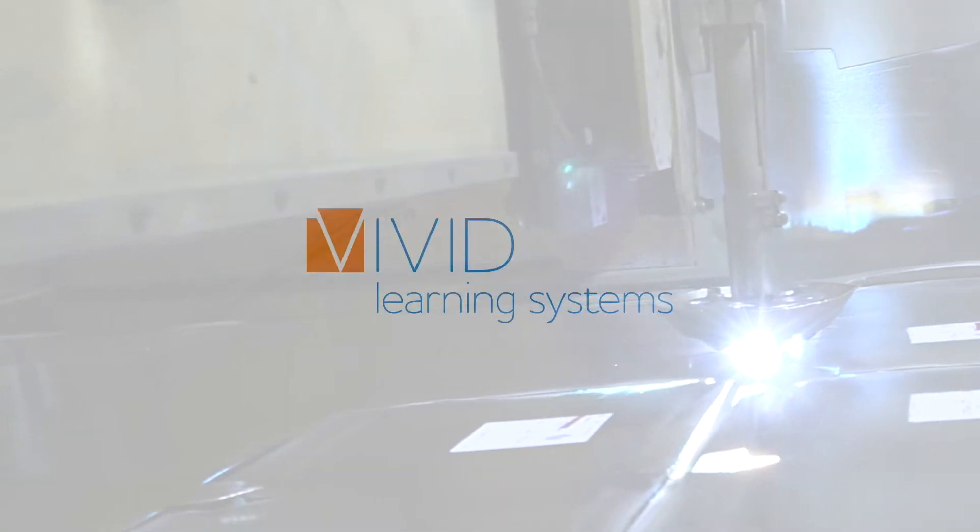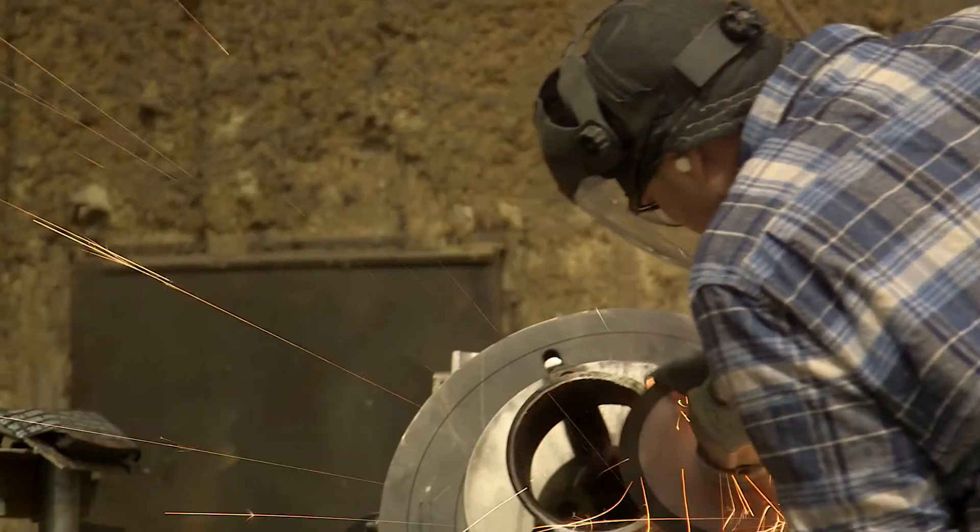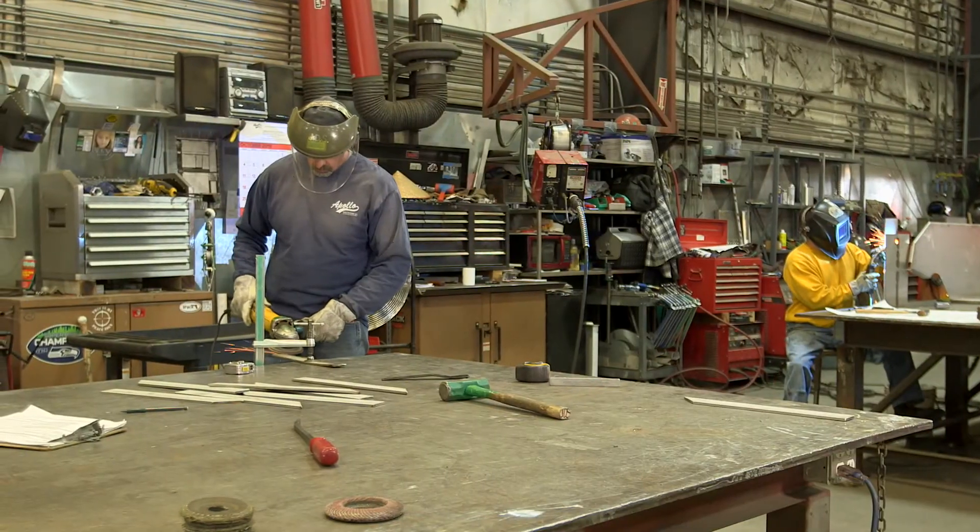My name is Jill, Chief Safety Officer with Vivid Learning Systems. I'm a former OSHA inspector, here to help you identify and correct workplace safety hazards.